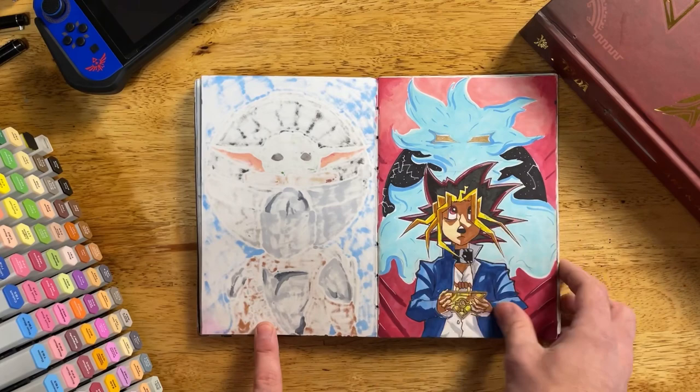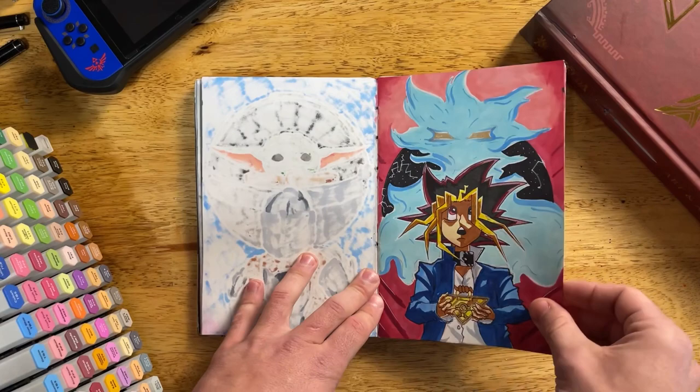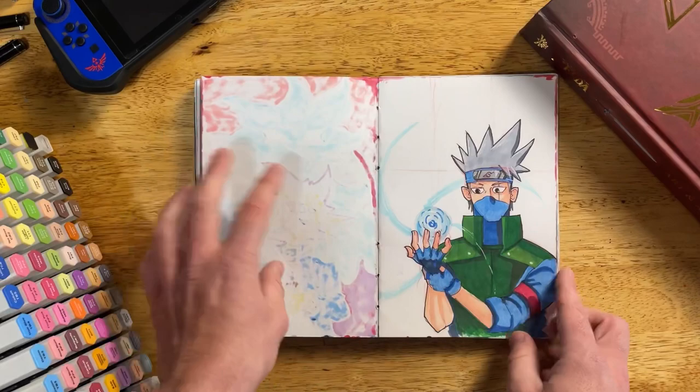And then there's this guy — the creator of Yu-Gi-Oh actually passed away this last year, and to pay homage to him I drew this.